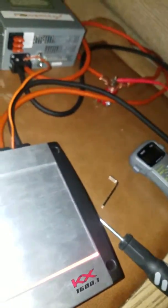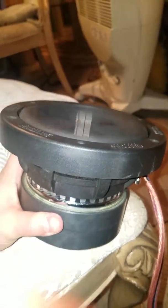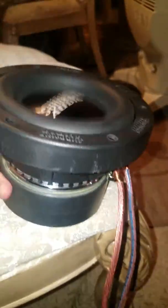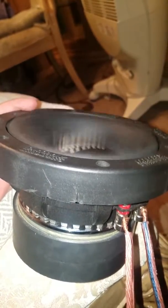I'm gonna show you the sadness and sorrow. Alright guys, check this out. 12 gauge wire.